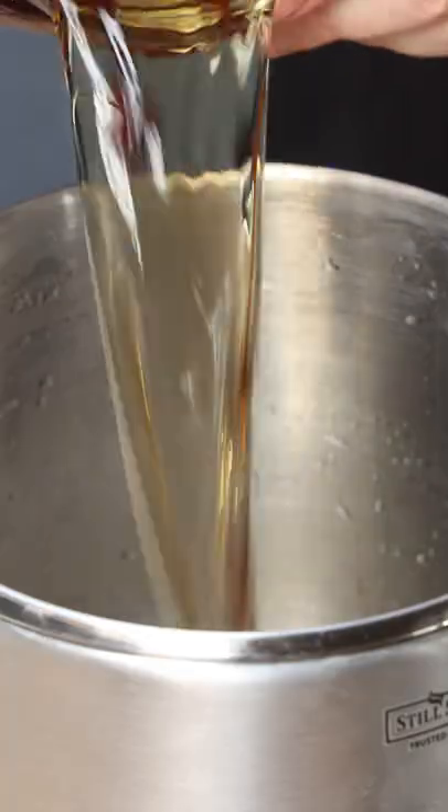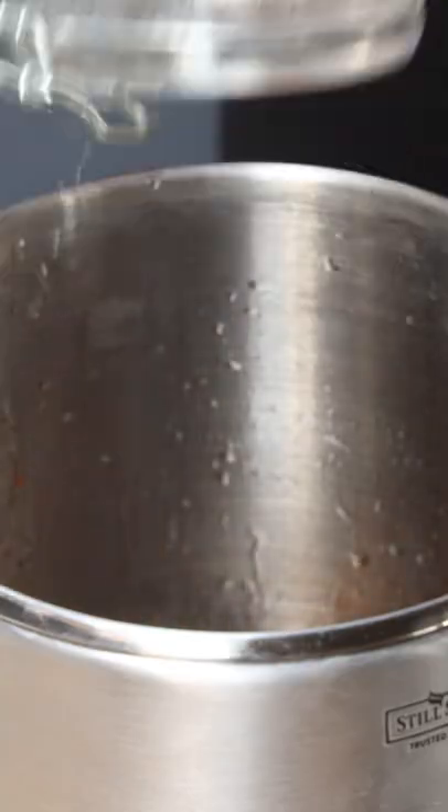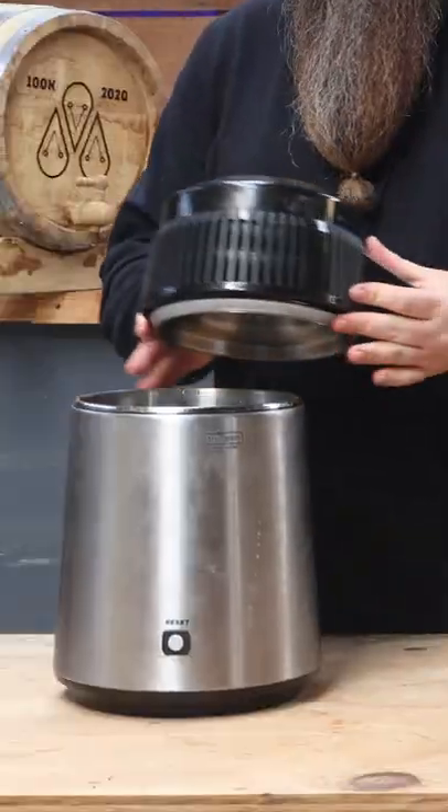I let that macerate for a little bit over 24 hours. Now we get the little mini pot still all put together, which is super freaking easy — obviously you guys will have seen me use this before.